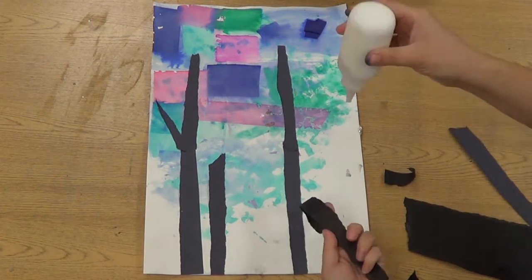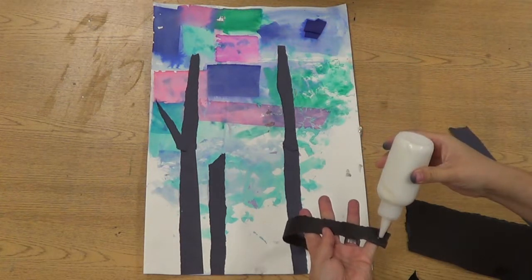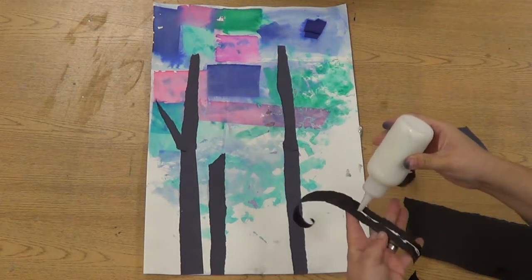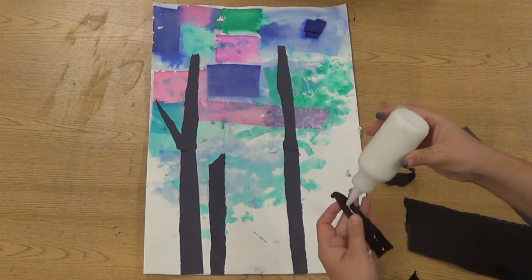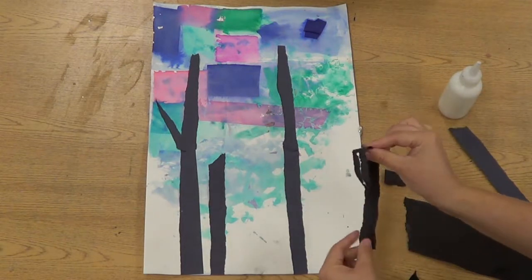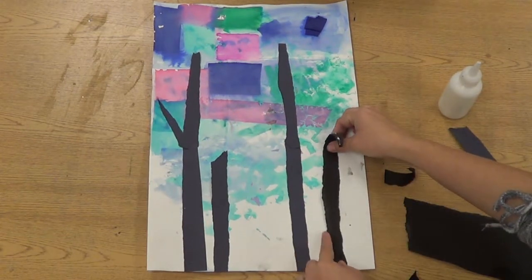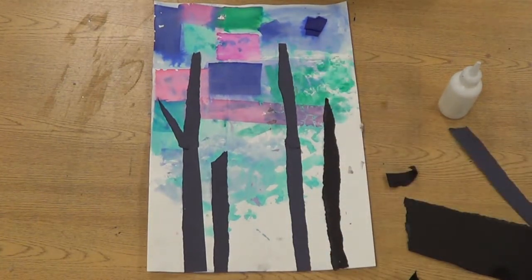If you want short pieces, they could be baby trees, logs, things that are falling. When you glue this, try to use a little bit of glue — I'm barely squeezing the glue bottle. If you have too much glue, it just gets gooey and icky and it'll slide. It'll get slippery and might slide off and move where you don't want it to go.